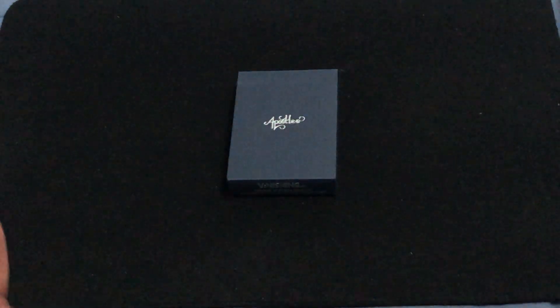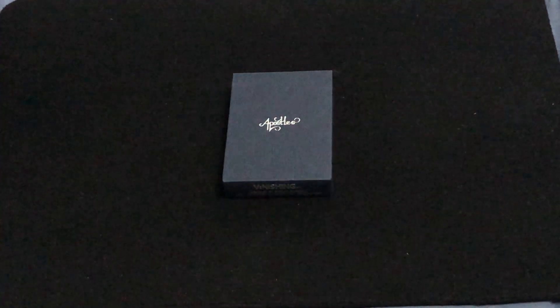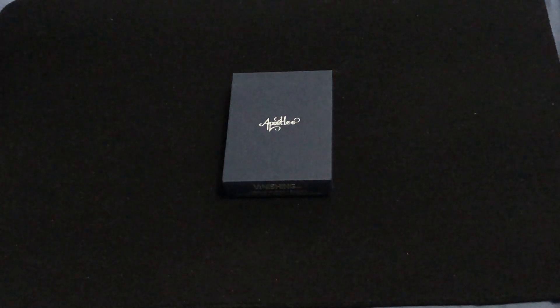Hello everyone, this is A32 back with another deck here. Today we're looking at the Apostles. This is by Vanis Unique and Luke Germay, who is a magician, and printed by Carter Moonday.